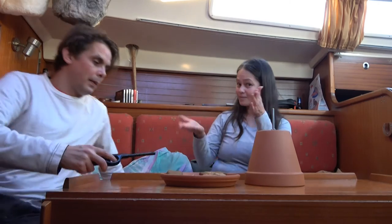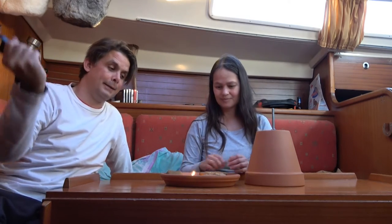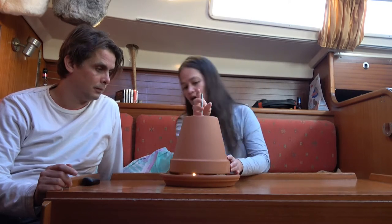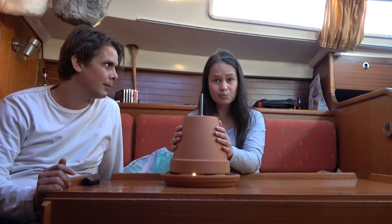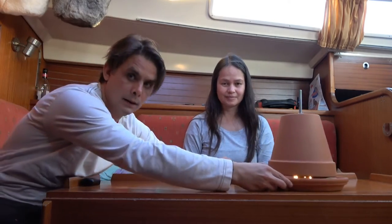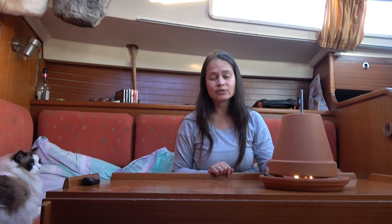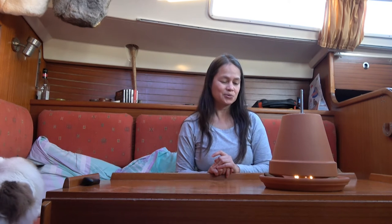We're going to light them — let there be light! And supposedly when we place this on top, the heat will rise. It will be retained by the flowerpots and it will emanate heat, and we will be warm. If this works, it would be very cost-efficient indeed, because you only need the little candles as a source for heating. We will come back and tell you if this really works.